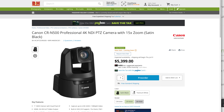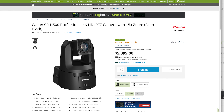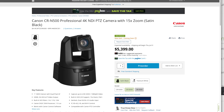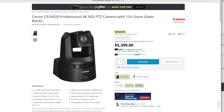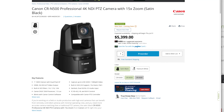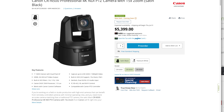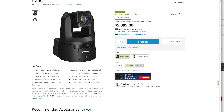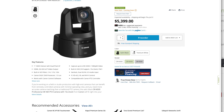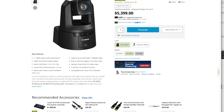It works with the Canon control software. It can capture up to Ultra HD 4K at 30 frames per second, or 1080p at 60 frames per second. It has built-in NDI and HX support, 15x optical zoom, and Power over Ethernet Plus. It has Genlock, dual XLRs, and a 3.5mm audio input. It can be controlled over IP, RS-422, IR, or Wi-Fi, and is also compatible with the Canon PTC controller.